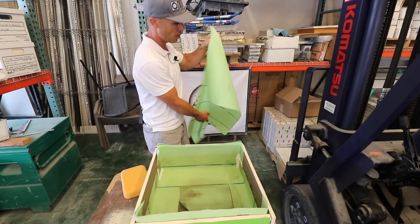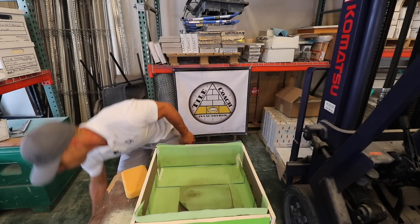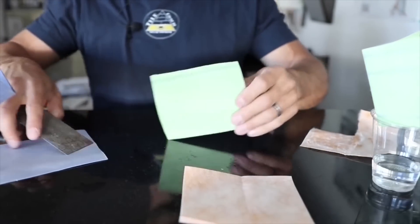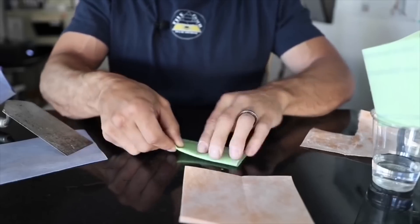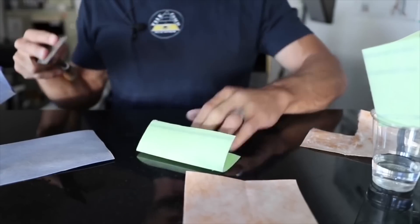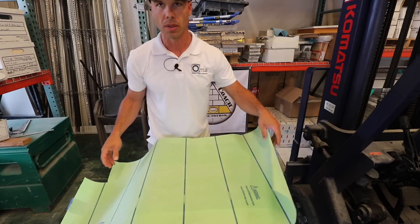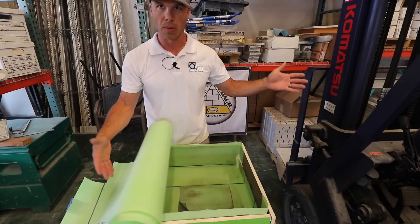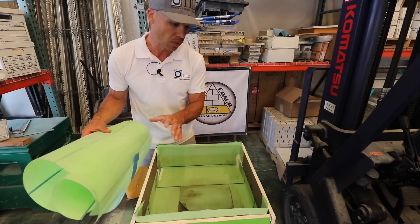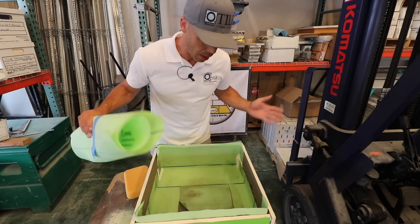The other difference is the Value Seal has memory to it — you can see it just wants to fold up. Whatever position it's in, it wants to stay in. That can be both good and bad. Good: you can fold a corner and it's going to want to stay there. Bad: if you thinset it down and it has memory from being in a roll, it wants to peel up because there's not much mechanical bond between the thinset and the substrate.